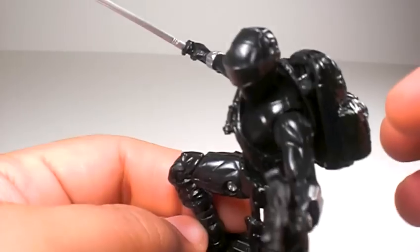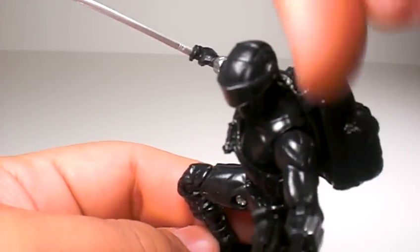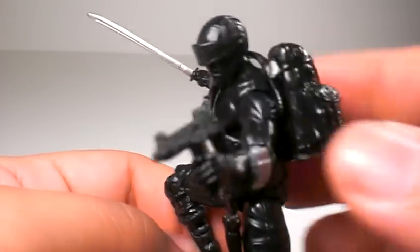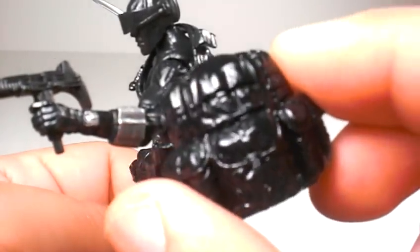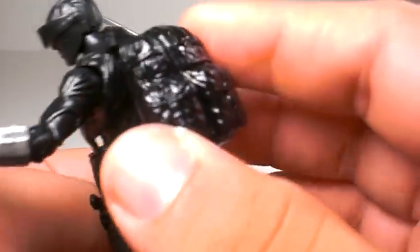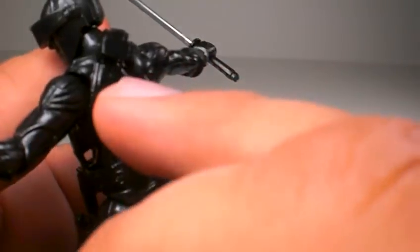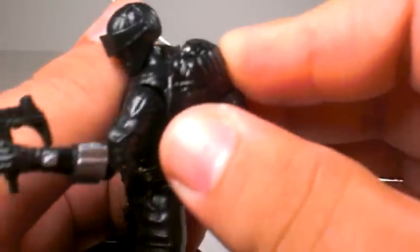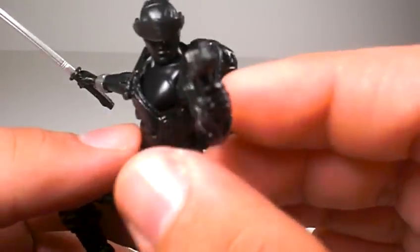It does have weapon storage — you can put the katana sword in there if you want. It comes with a nice-looking backpack, but the pockets do not open up. There's the weapon storage — it just slides in right there, which is kind of cool. It also comes with this Uzi, just in case he wants to bring the heat.